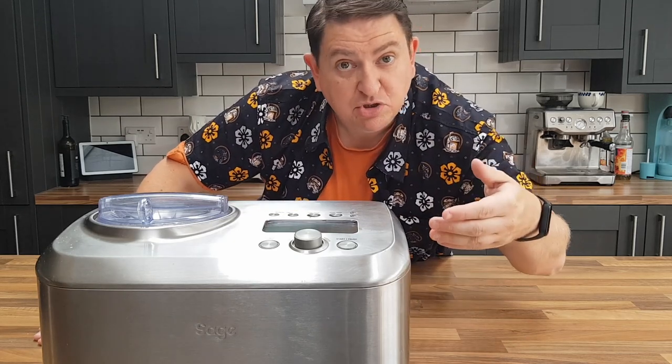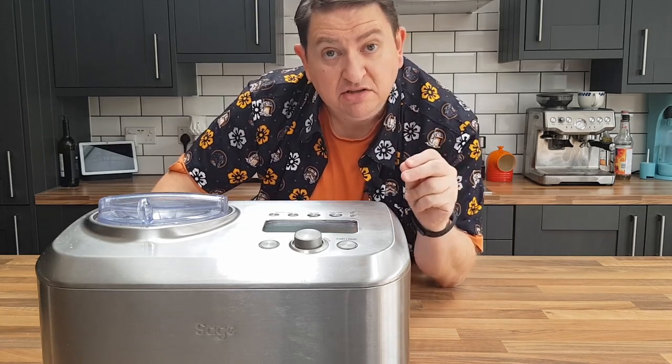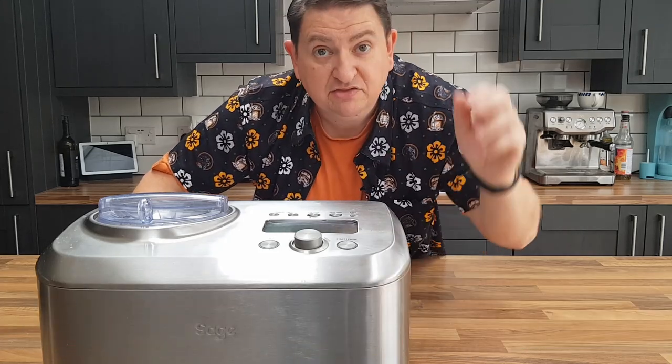Over to you — do you have this machine? Do you like it? Are there things you wish it did that it doesn't? Let me know in the comments. If you enjoyed this video, please like and share, and consider subscribing. That's all — thanks for watching.